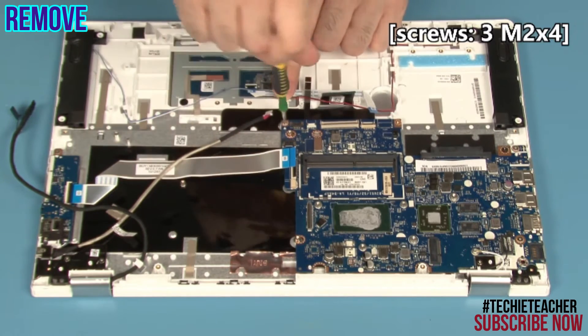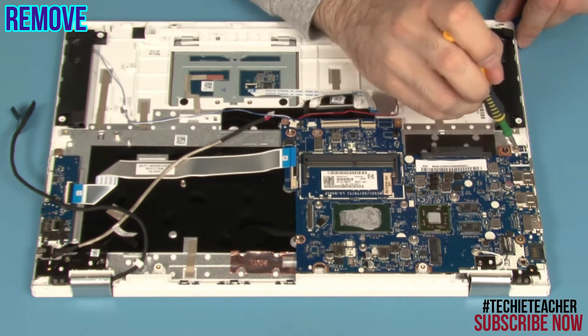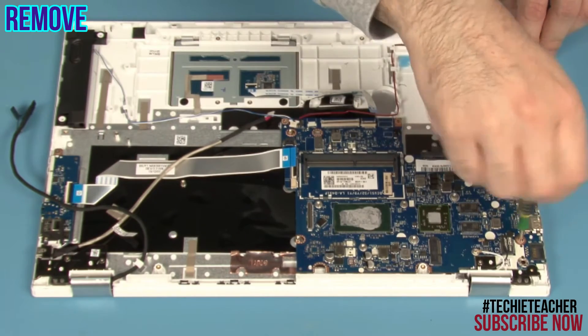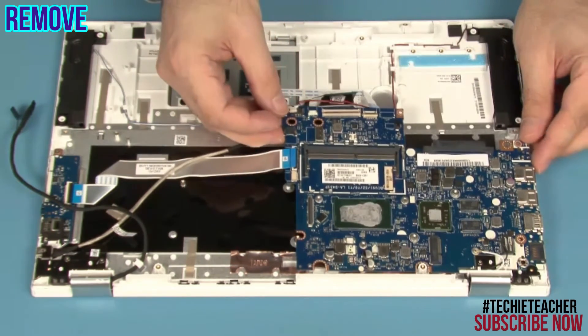Remove three screws. Carefully lift up to remove the main board.